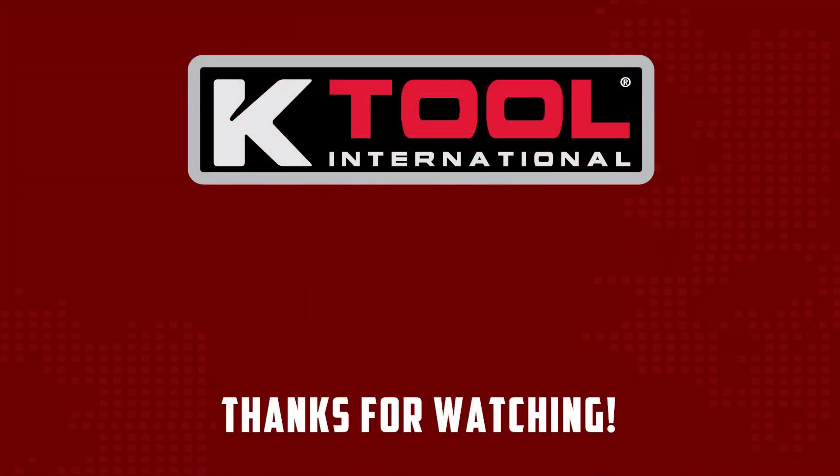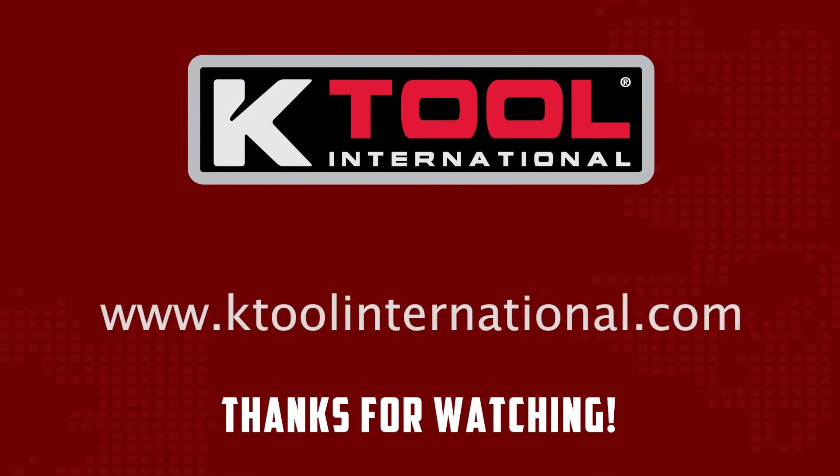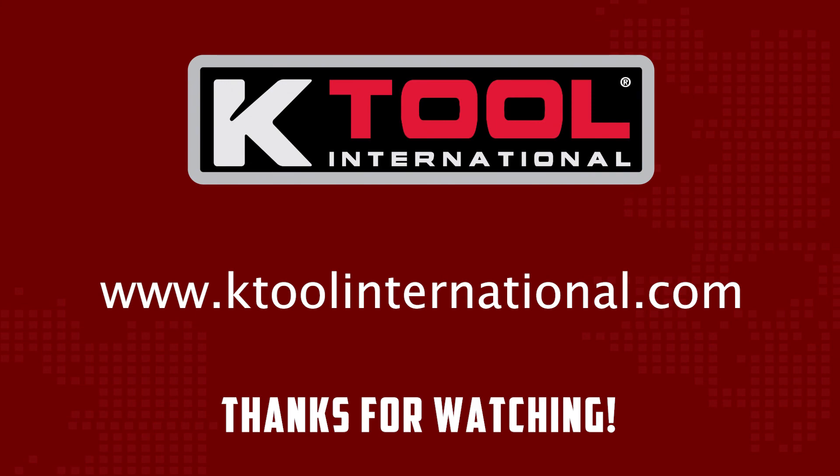For more information about the KTI TPMS PRO, visit ktoolinternational.com. Thank you for your support.